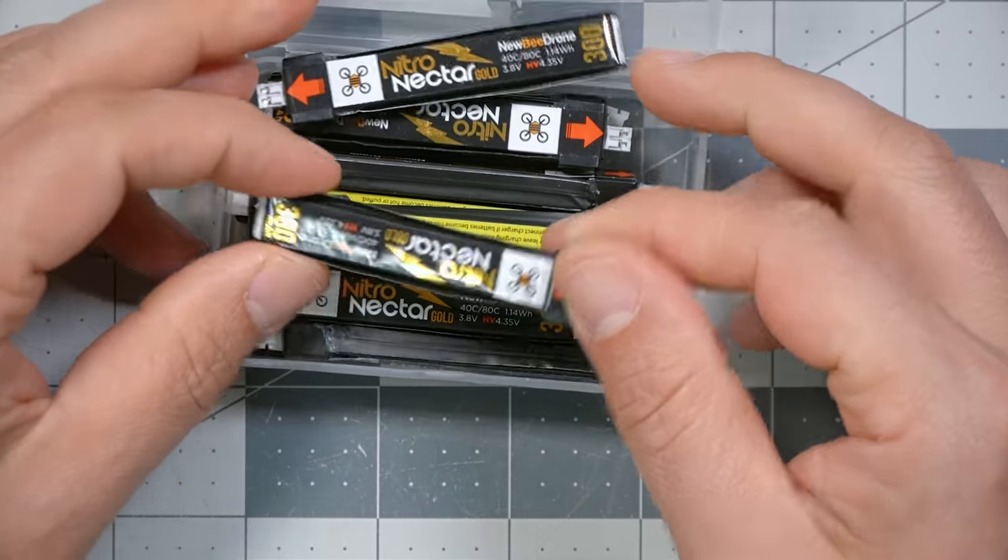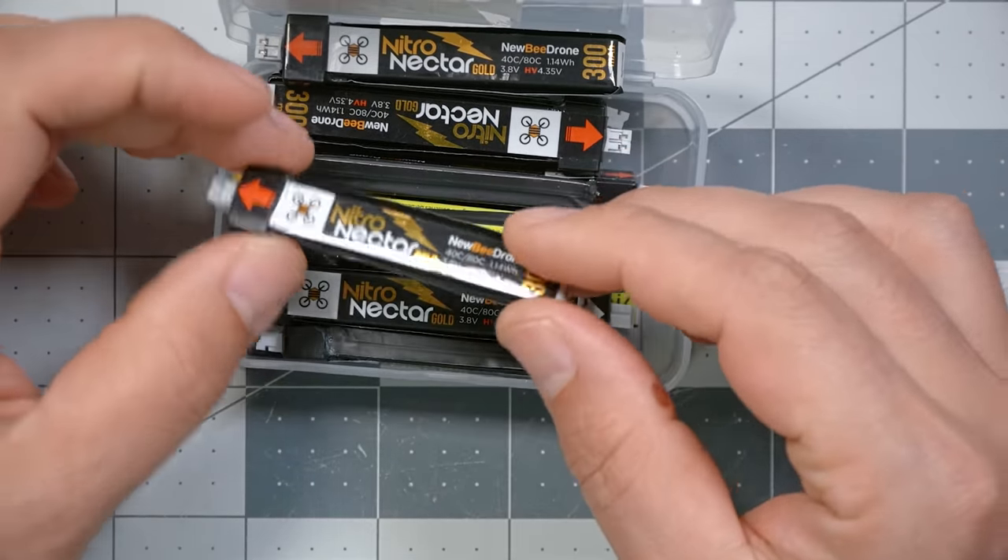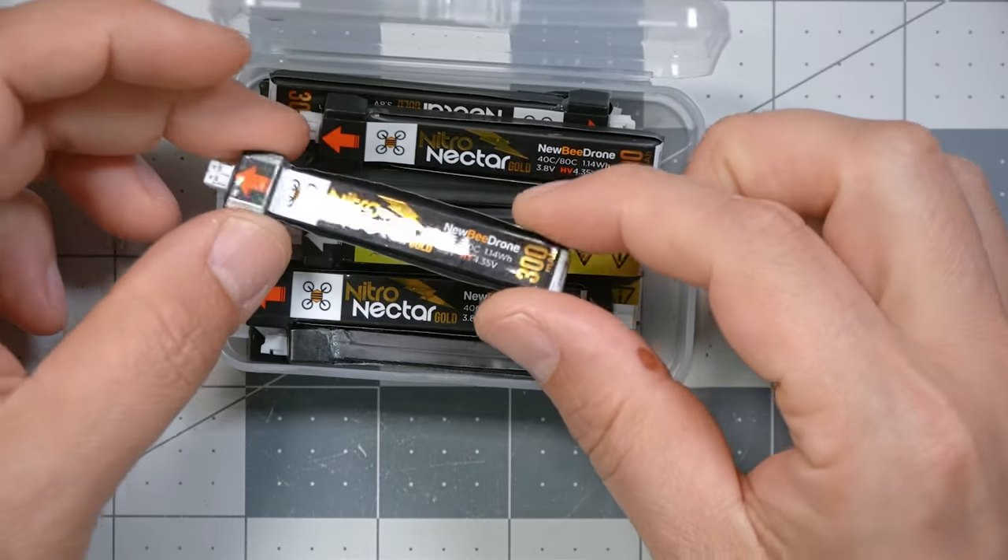This is one of the most precious things in my whole workshop — an actually good quality Tiny Whoop battery. But this video is not about the batteries themselves. This video is about why our Tiny Whoop batteries suck so much. Even if you buy good ones like this, after a while they perform really badly.